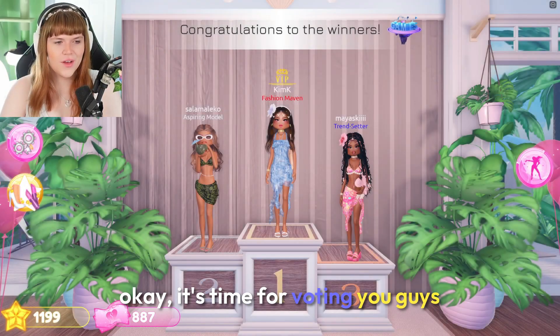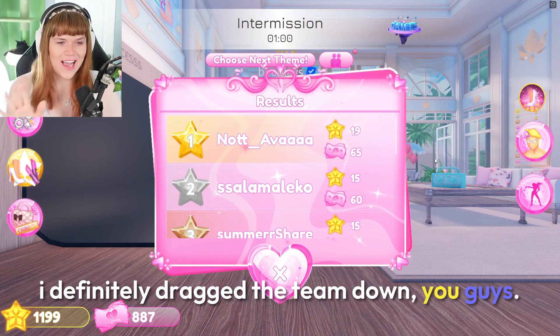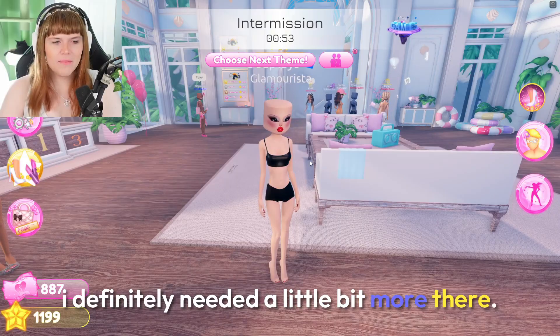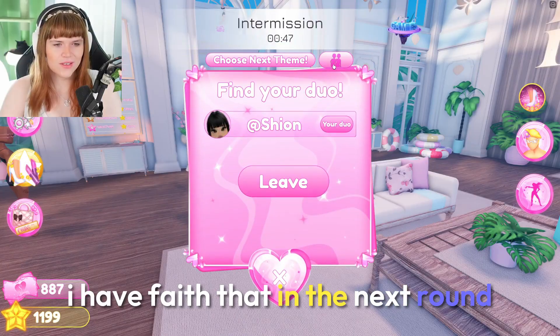Okay, it's time for voting and we didn't place, but it's okay — I definitely dragged the team down. Shion's outfit was beautiful, mine was severely lacking. I definitely needed a little bit more there. But it's okay — I have faith that in the next round we will be able to do a little bit better.